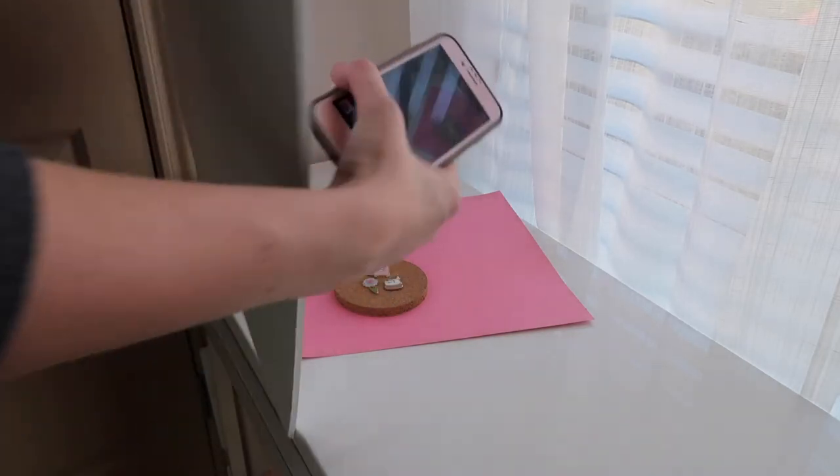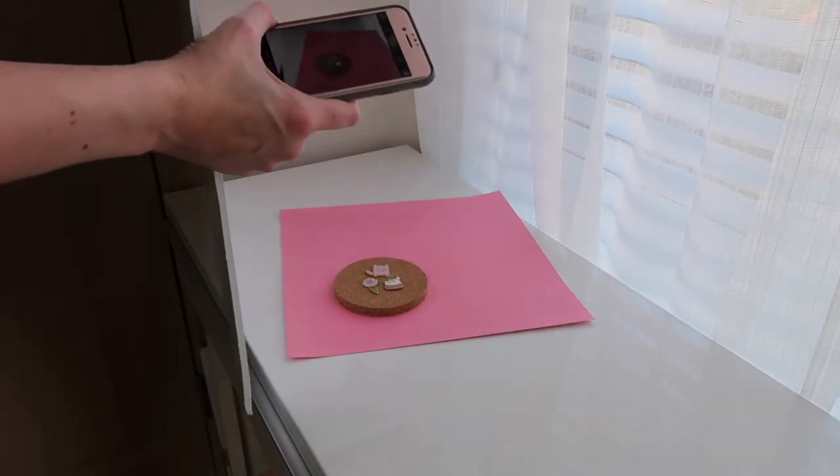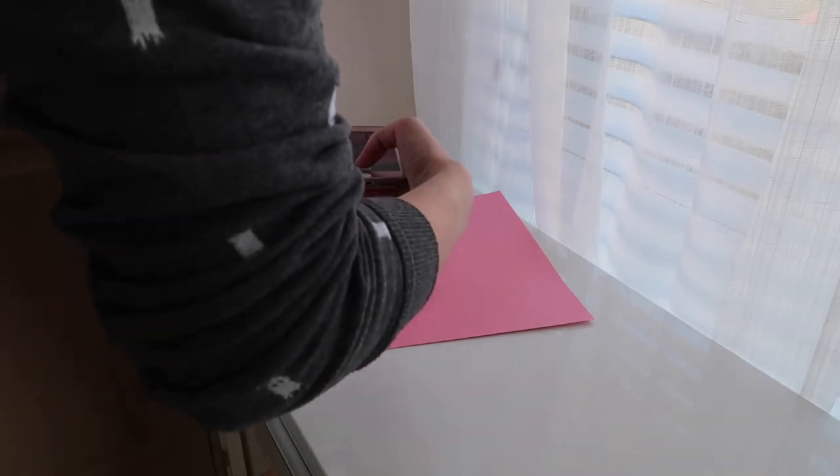Here you can see what it looks like with the foam core — you can see how the light is bouncing back, how much brighter it looks on the table. I've got a comparison photo with and without the foam core so you can see the difference. You can get professional reflectors if you want, or put up another light — a ring light or a light box. But you can also just go to your local craft store or Target and get a piece of foam core for pretty cheap and not have to worry about it.